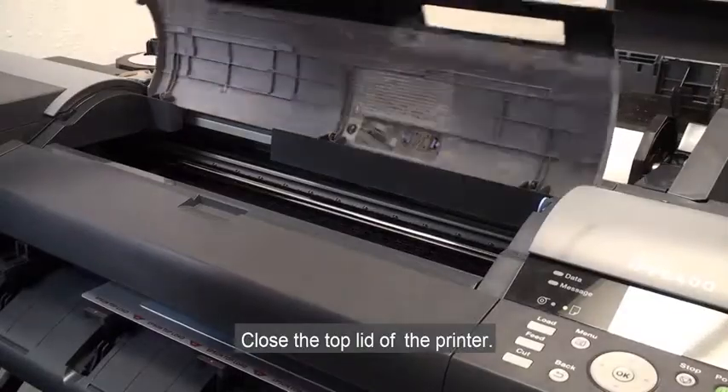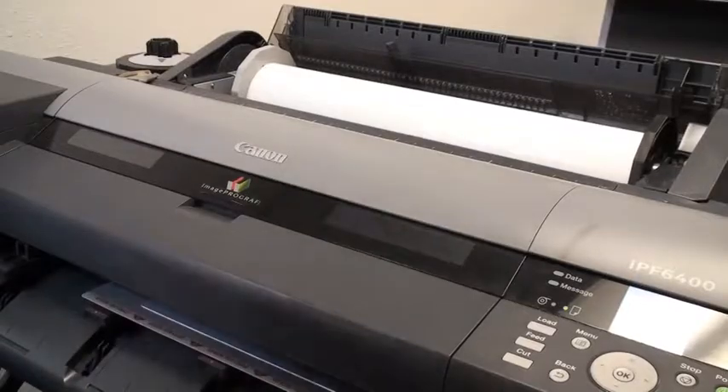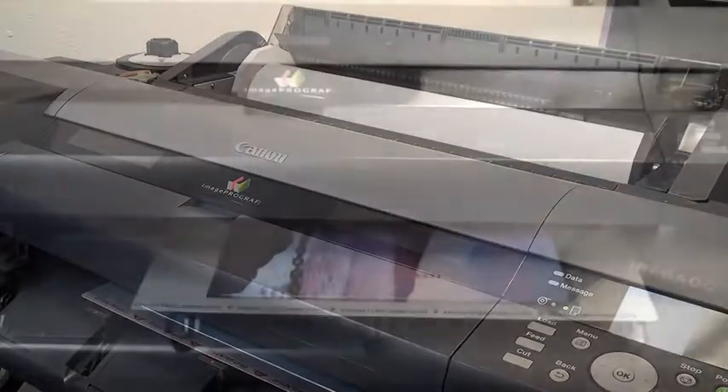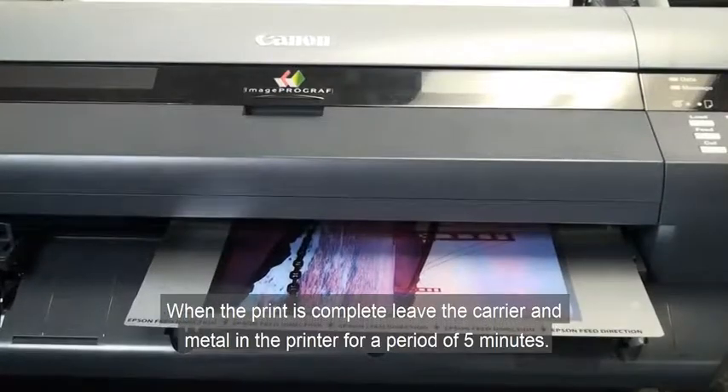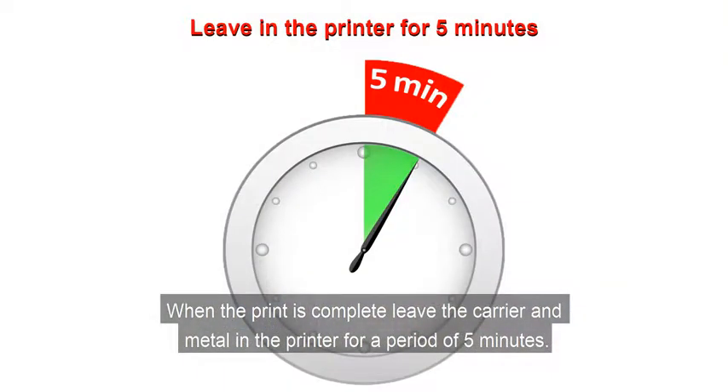Close the top lid of the printer. When the print is complete, leave the carrier and metal in the printer for a period of five minutes.